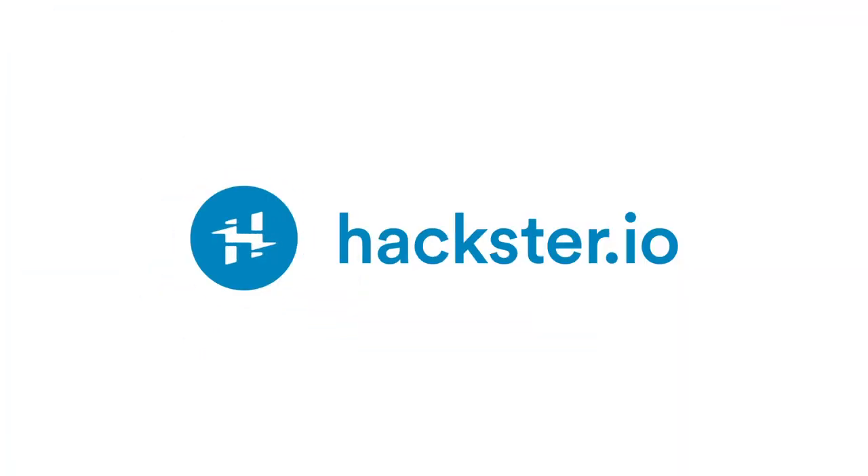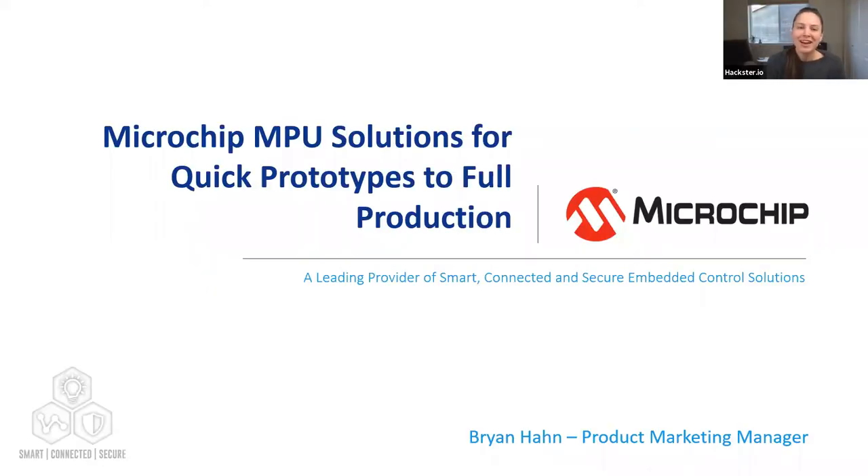Welcome to the Microchip MPU Solutions for Quick Prototypes to Full Production webinar. I'm Katie from Hackster. We have Brian Han with us today from Microchip to talk about the SAM A5D27 Wireless SOM Eval Kit and other Microchip solutions that will help speed up development of your projects. Brian is a product marketing manager for Microchip Technologies' 32-bit microprocessor business unit, with more than 11 years at Microchip and over 25 years of experience in the semiconductor industry.